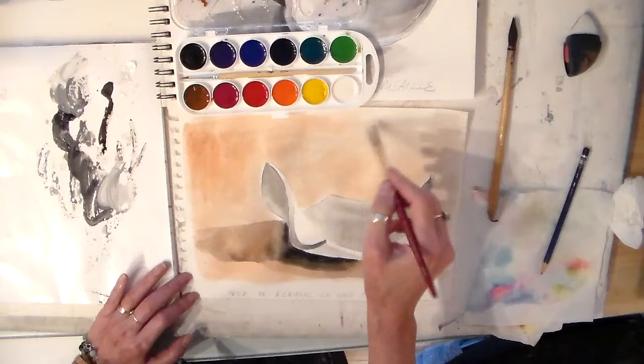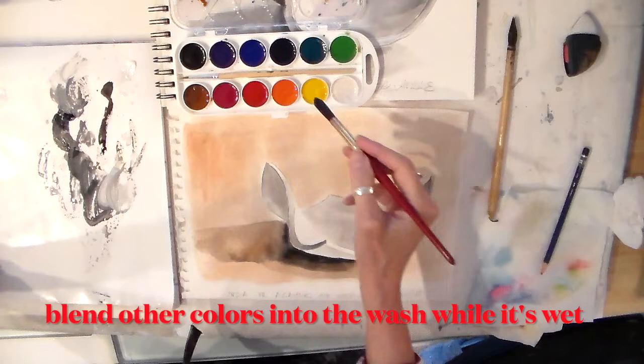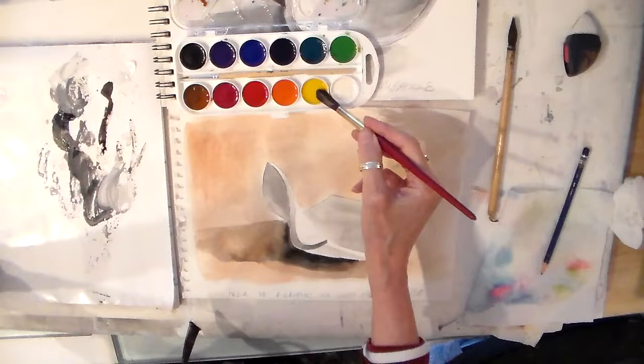Now if I want to blend some other colors in here while it's wet, I can do a little wet-in-wet — maybe add a little bit of sunlight here. I'll let this dry before I do the colors on the inside.